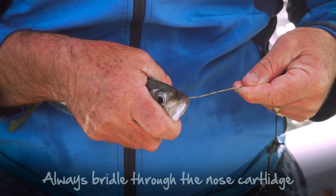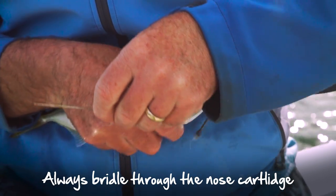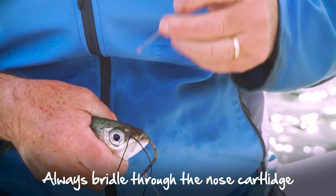In front of his nose there's a little bit of cartilage. Same as ours — like a girl putting a nose ring in, only this one has a hook attached to it.